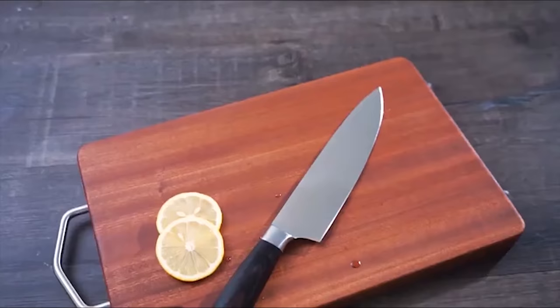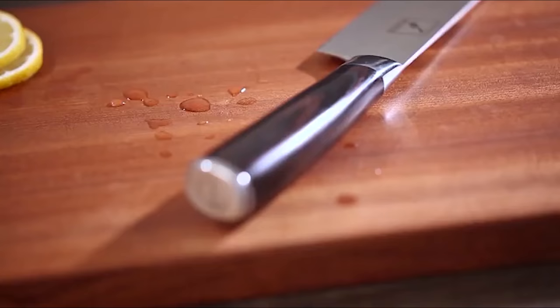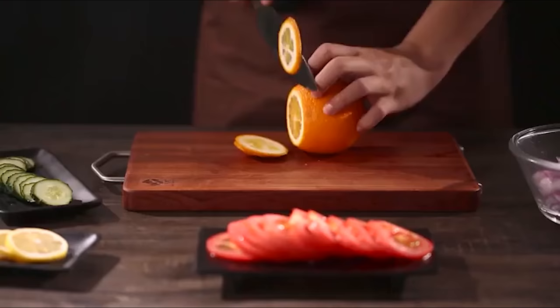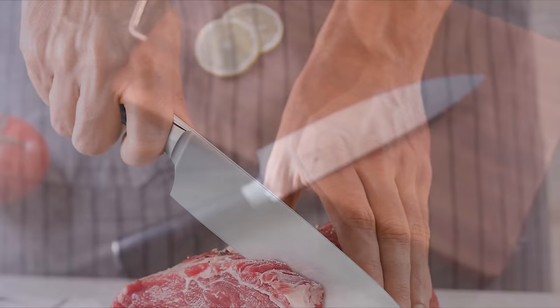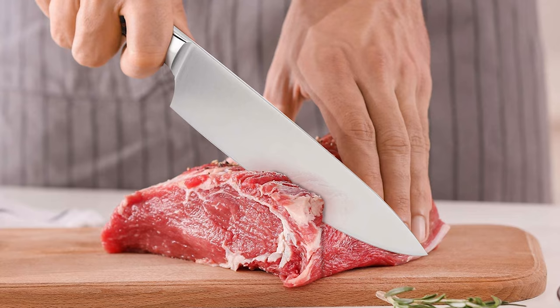The handle is made of durable pakawood, with a 5-inch handle length and 13-inch overall length. The handle originated from Africa and is known for its comfort, strength, and stability. This knife is strong and can be used in tough tasks, and will maintain its toughness and functionality for a long time.